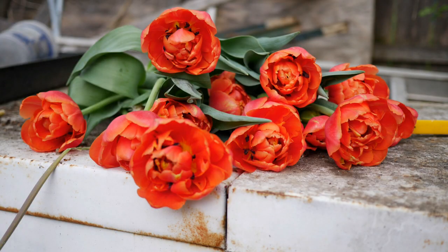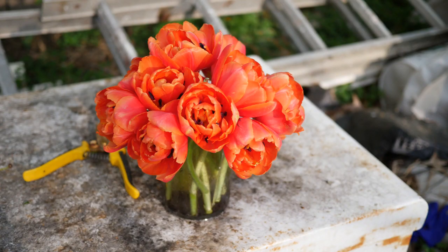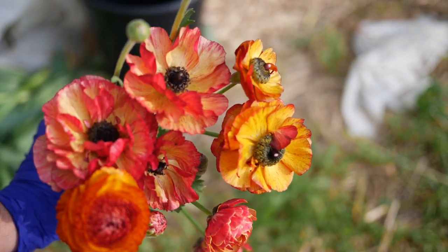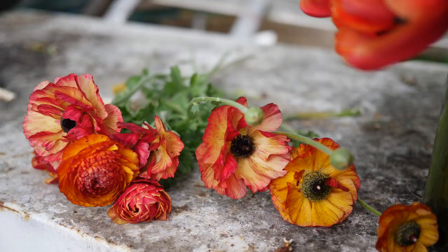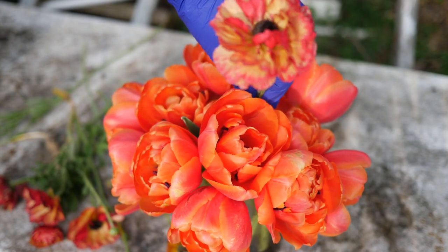Next we are going to start this arrangement with our brownie tulips. These were labeled brownie but they are clearly not brownie tulips. Rather than being the expected color, these are a bright red mixture of orange with a little bit of magenta in the petals. Regardless of what type they are, they are very double and very vibrant, which I'm not going to complain about. We're also going to grab some cafe ranunculus. This cafe ranunculus has various shades within the mix, with most having a yellow undertone with lots of magenta and reddish streaking.